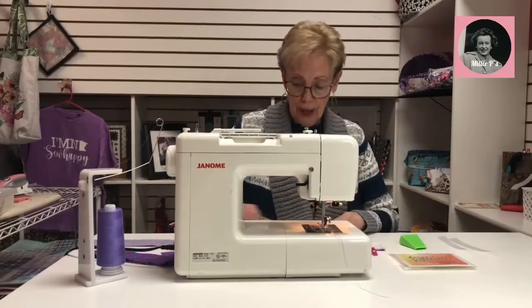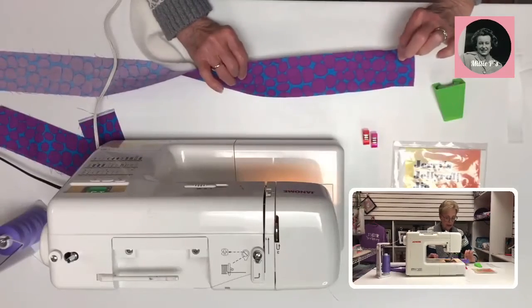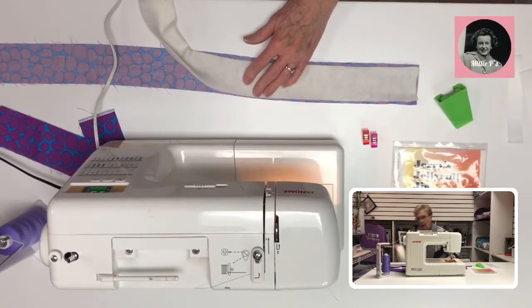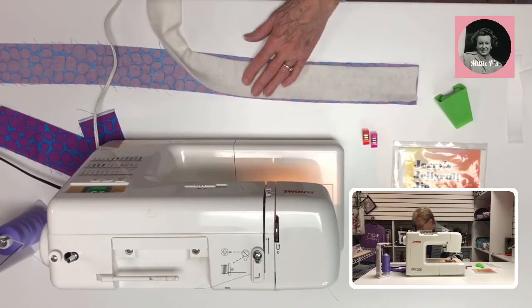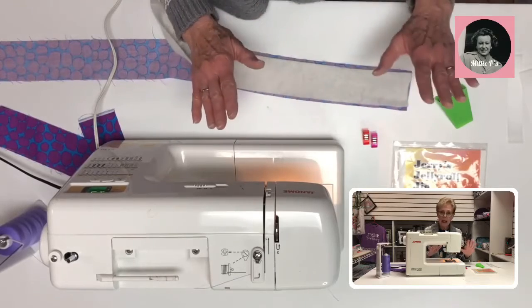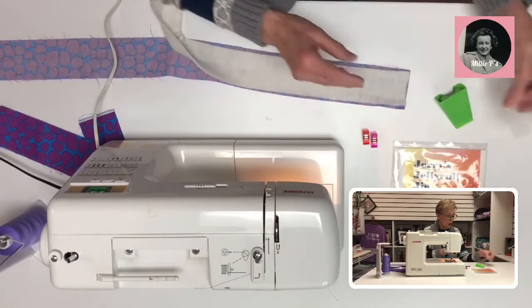I'm going to show you how to set this up. You'll have your two-and-a-half-inch jelly roll strip and a two-and-a-quarter-inch piece of batting that comes on a roll. When you buy the batting, do not buy the roll that has adhesive on it — it makes it much thicker, harder to work with, and harder on your needle. You are not going to be pressing this; it goes together so smooth.